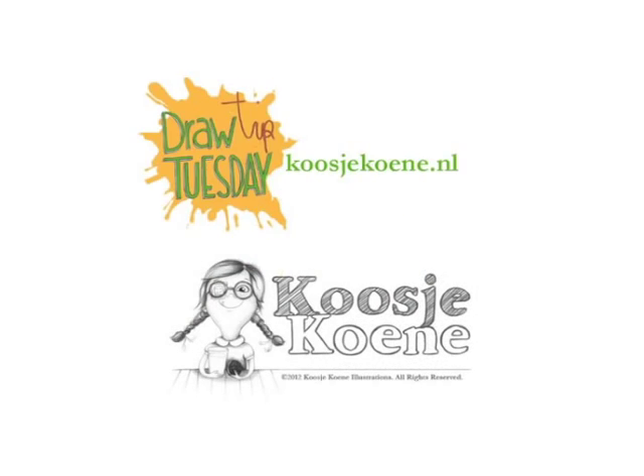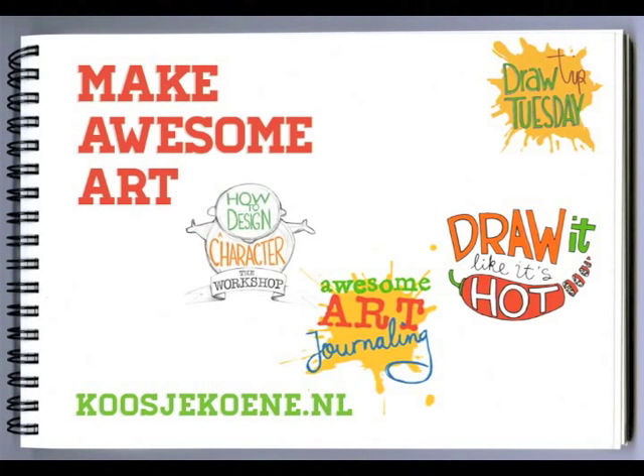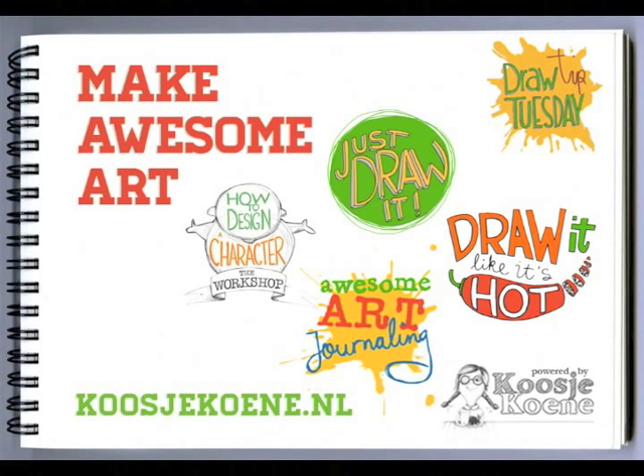Thank you for watching this video. I'll see you next week. Have a look at my website for more fun: koosjekoene.nl. Take care.